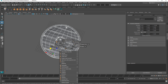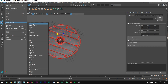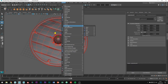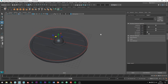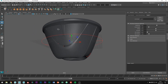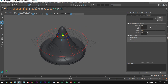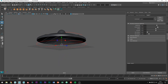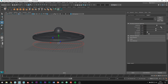Combine everything like we have done before and just delete the history. In the modeling menu set, go to Deform, Non-Linear, Wave. Navigate to the settings. If we increase the amplitude, you can see what's going on. Change the wavelength so that we only have one wave. You can just play around until you have the shape you want. That's probably something like that.